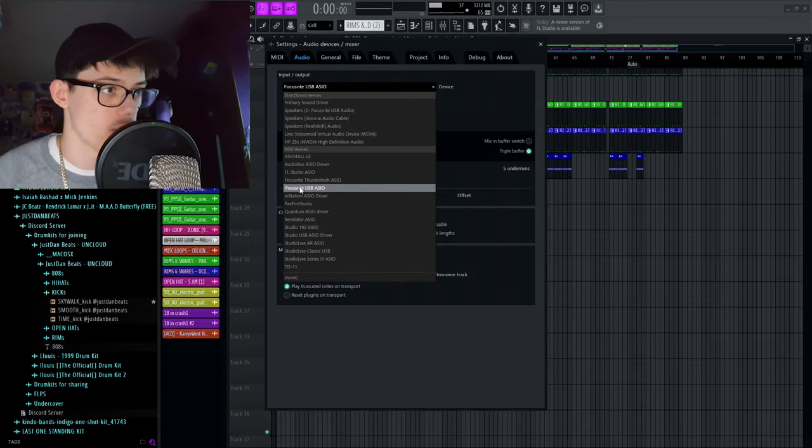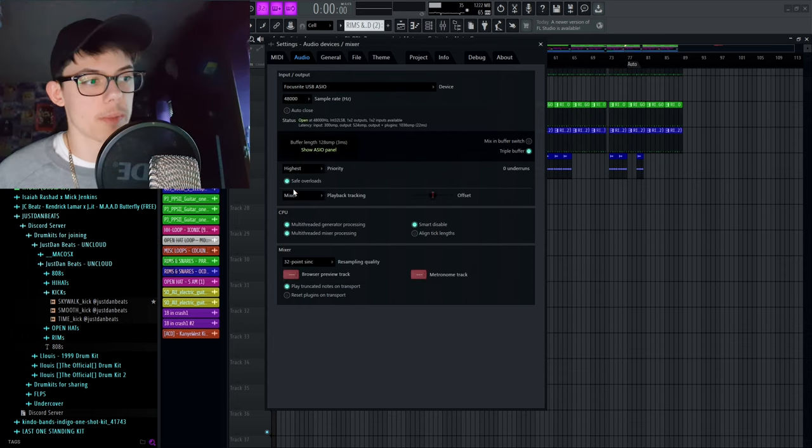As soon as that's done, you want to head over to FL Studio and make sure that your input and output is set. You want to make sure you're using the correct driver for your interface.